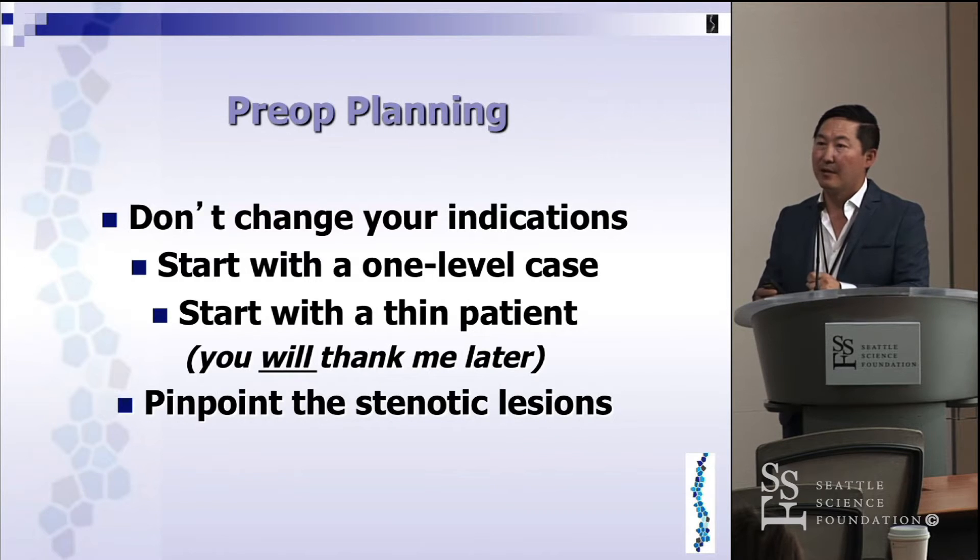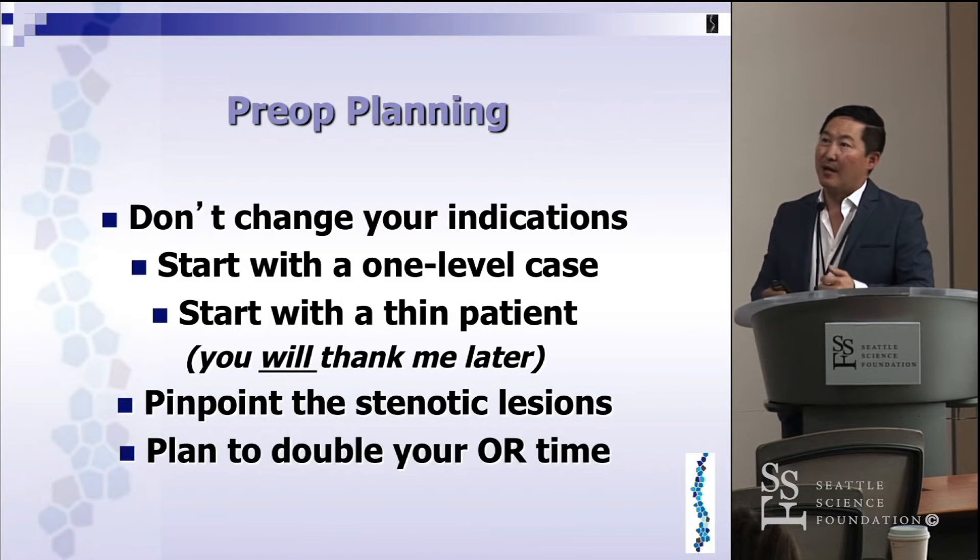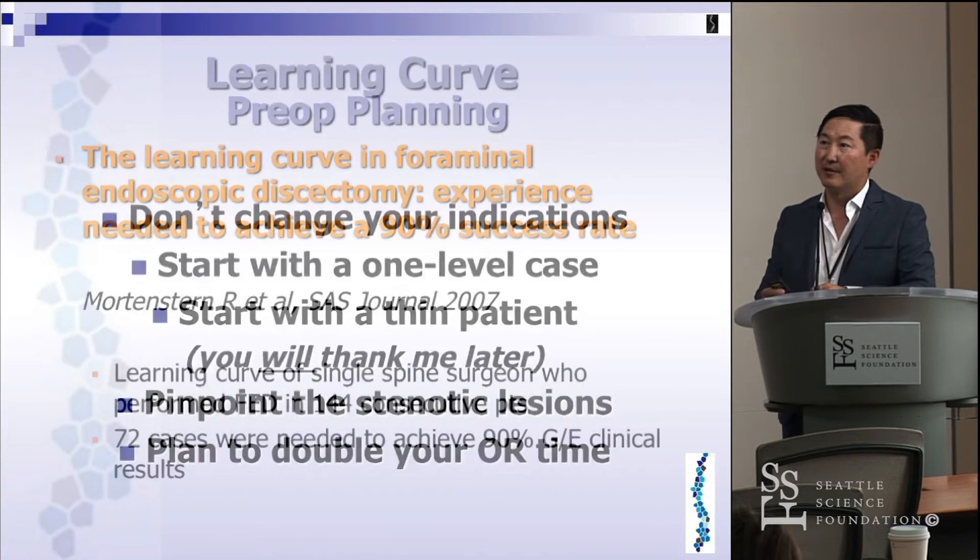When you start doing MIS, it also forces you to become a much more astute clinician. Before, if you exposed everything, you could just do a laminectomy and treat everything — central stenosis, lateral recess stenosis. But as an MIS surgeon, it forces you to pinpoint exactly where the pathologic lesion is and go straight down to the compressive lesion. And plan to double your OR time — this is just a natural thing that is going to happen.